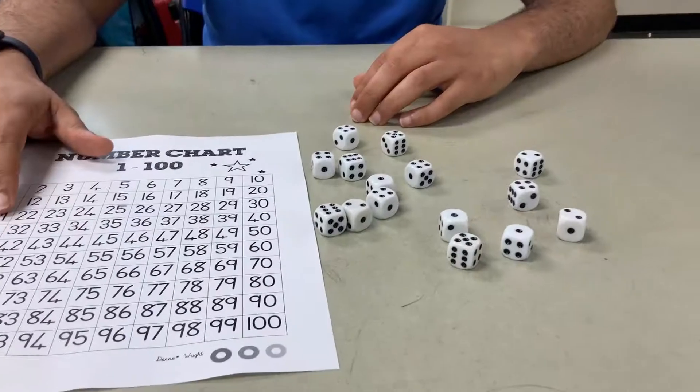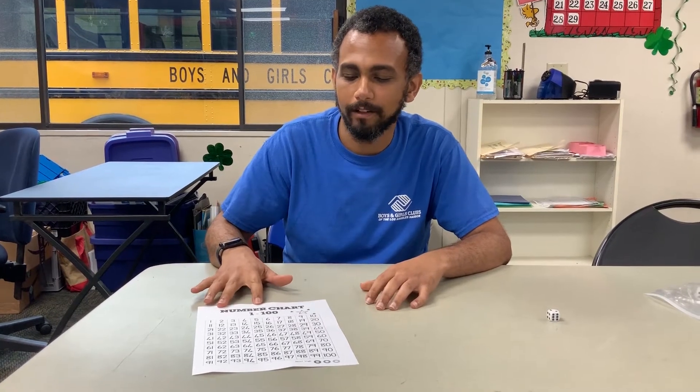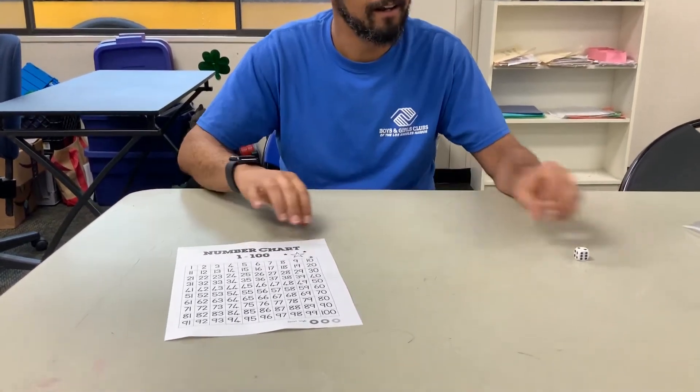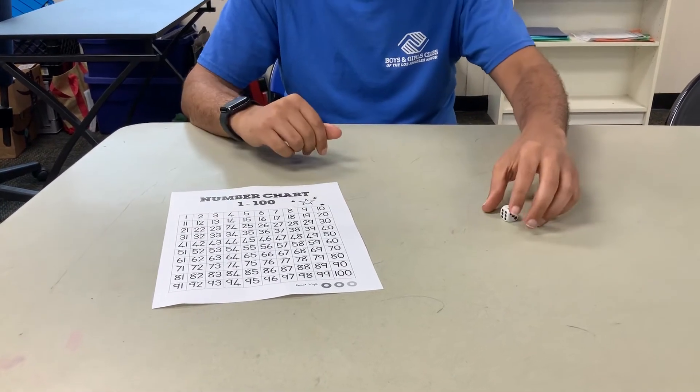Hey, how's it going guys? My name is Alex and I'm here to teach you guys about some K1 math. Today what we're doing is we're using this wonderful number chart. We have our number chart and we have our die, and that's all we need for this game.